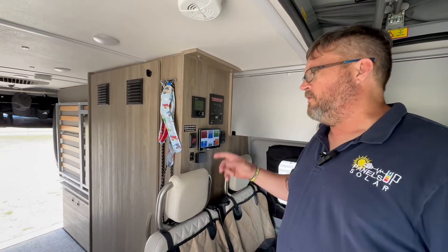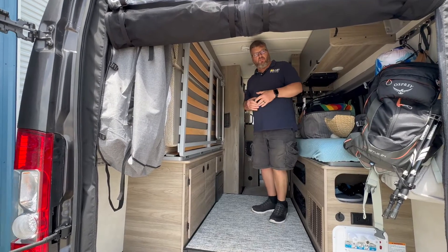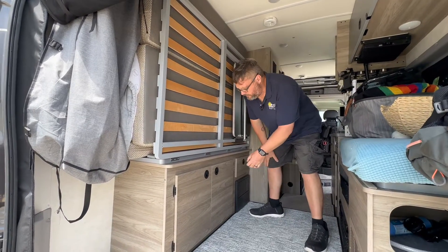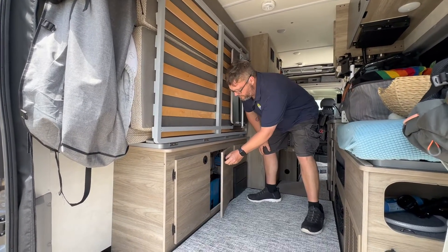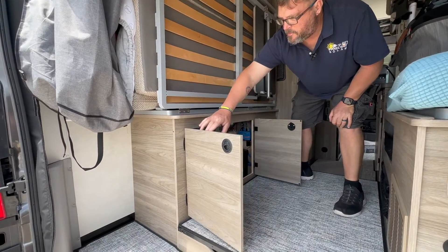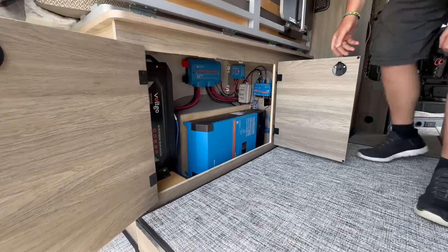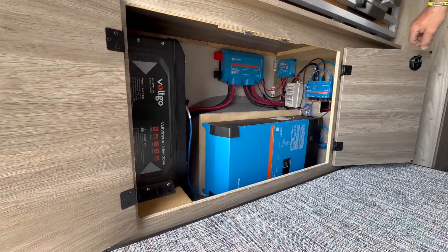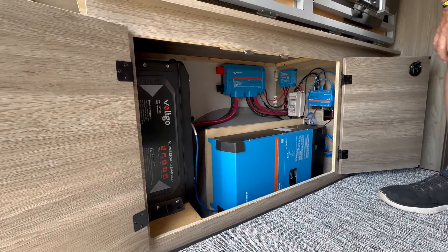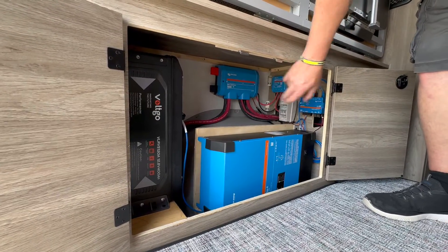If you want to meet me around at the back of the van, we'll go ahead and show you the actual system itself. Inside the van, living space and storage space is at a premium. The customer decided she was willing to give up the space in this cabinet to store the battery and the power system. We have the VoltGo 12-volt, 400-amp-hour battery and the Lynx distributor in the back.